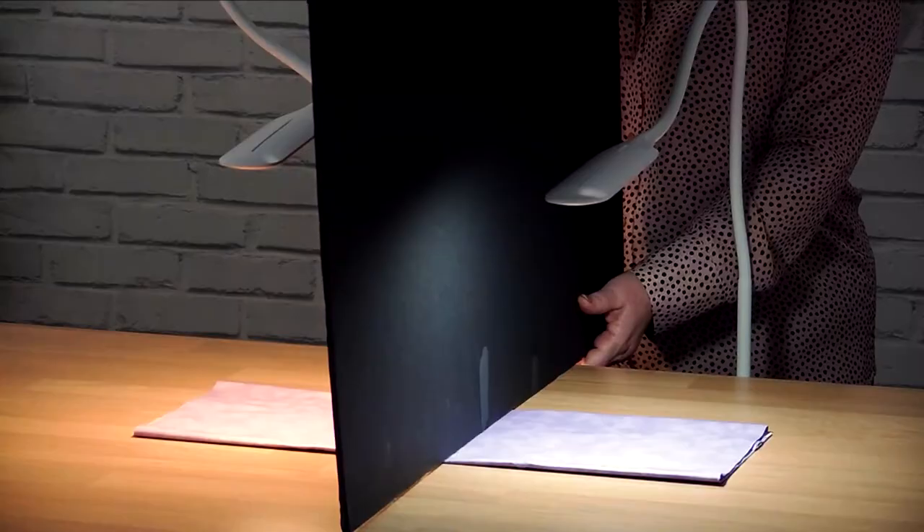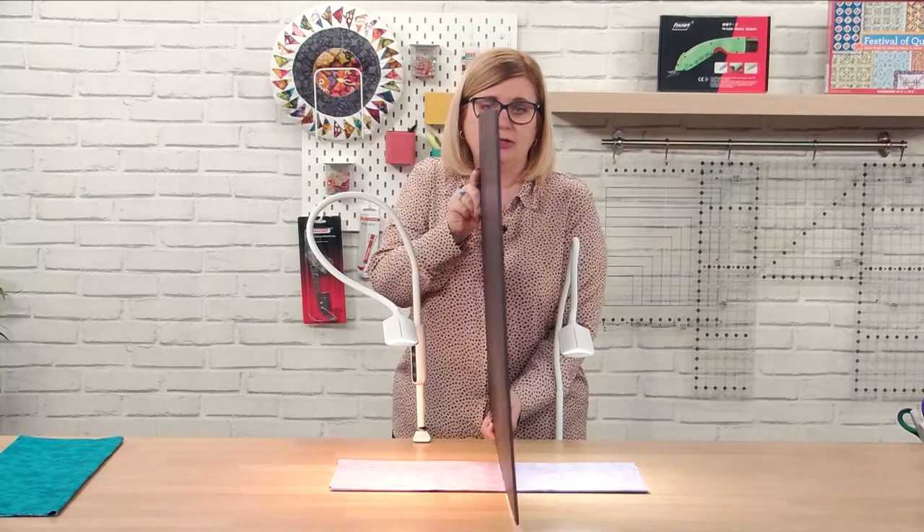I'm now going to take this down and put a different color material on, so you can see what difference it makes when you're working with blues and greens.